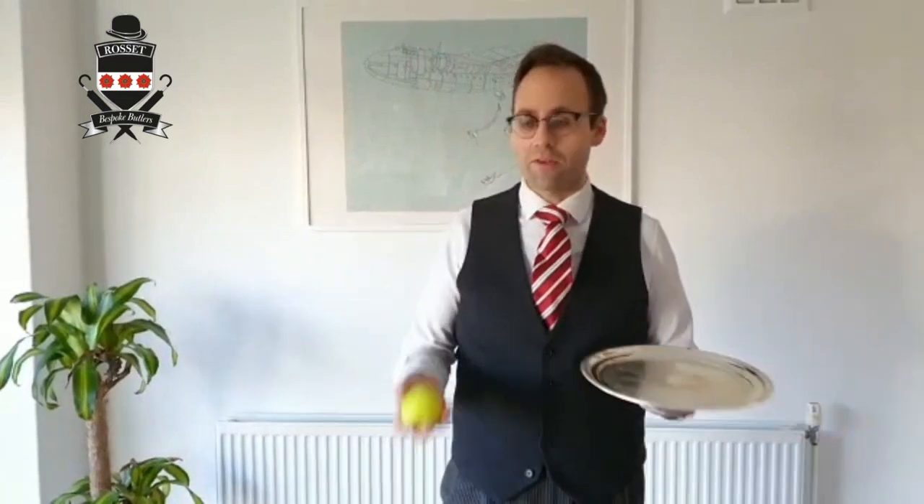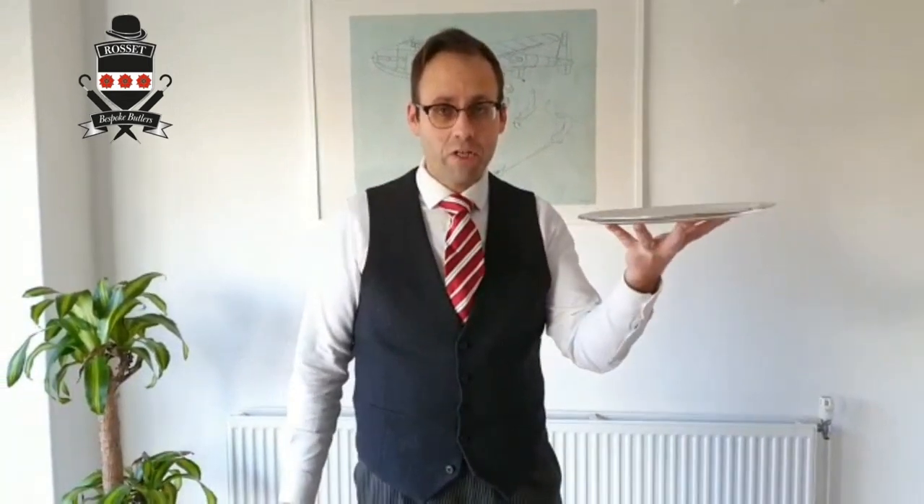Hi! Welcome to Butler School. This is episode 13, so I'm assuming I'm going to drop something or break something or something like that, but let's plow ahead anyway. What I want to show you today is how to carry a tray.